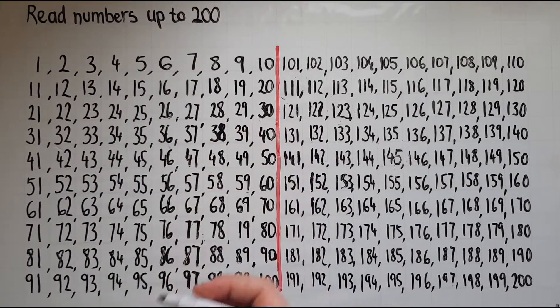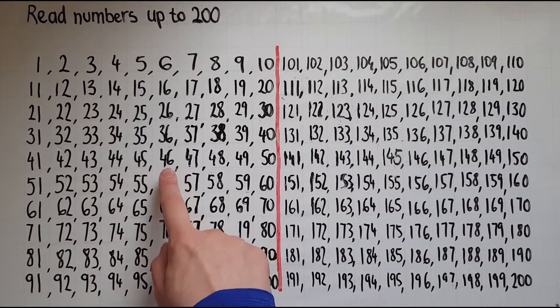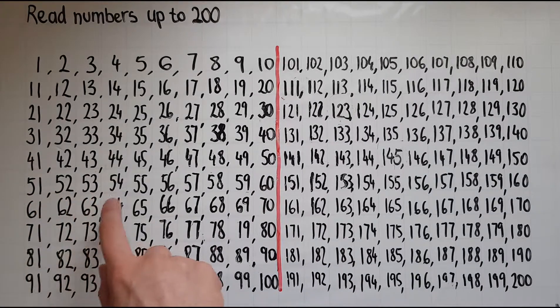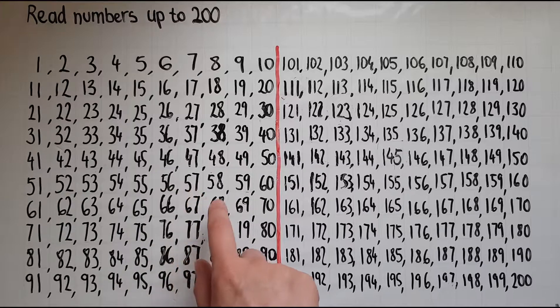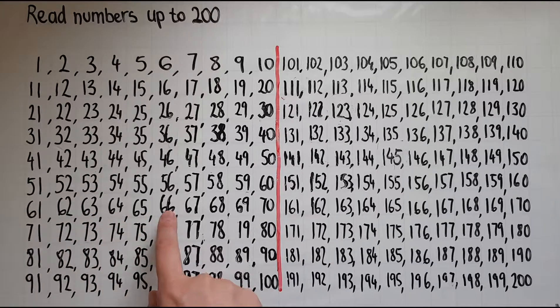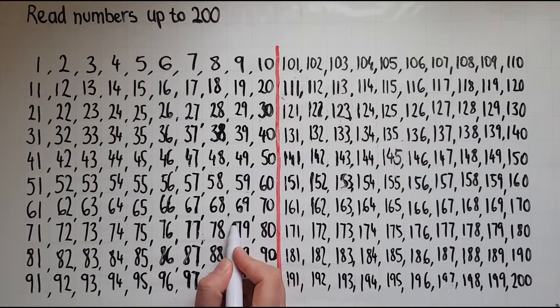38 39 40 41 42 43 44 45 46 47 48 49 50 51 52 53 54 55 56 57 58 59 60 61 62 63 64 65 66 67 68 69 70 71 72 73 74 75 76 77 78 79 80 81 82 83 84 85 86 87 88 89 90 91.